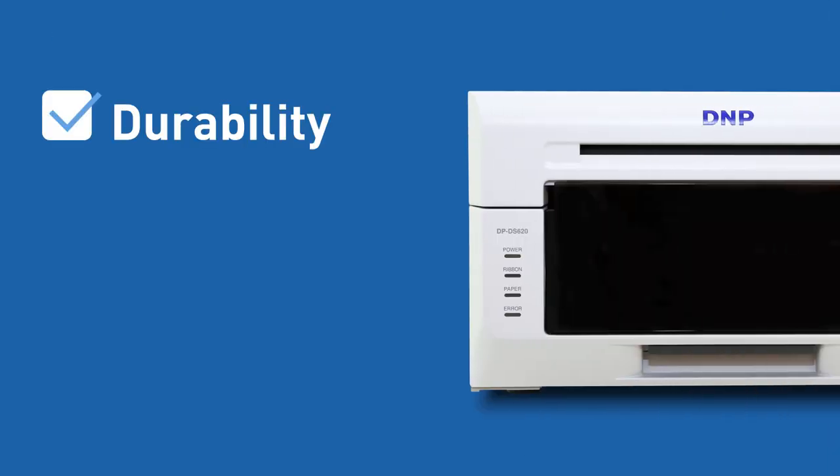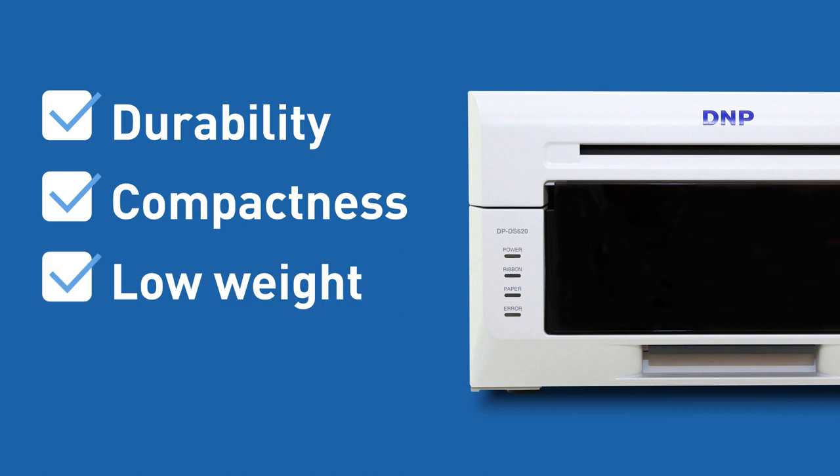And in conclusion, with already thousands of units being used in various environments and scenarios, there is no better proof about the reliability of this magnificent printer. Designed with the aim of durability, compactness, low weight, and versatility, it is covering all the check boxes a professional might look into. Thank you for watching! See you next time!